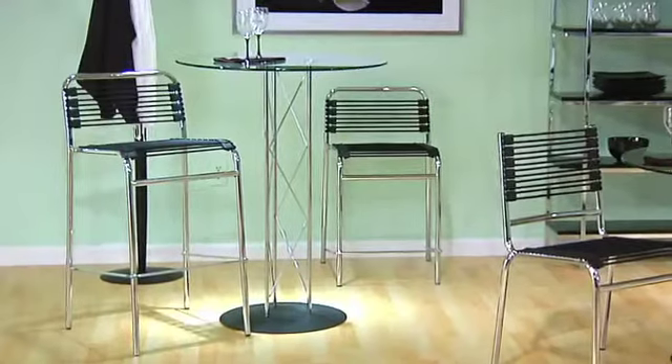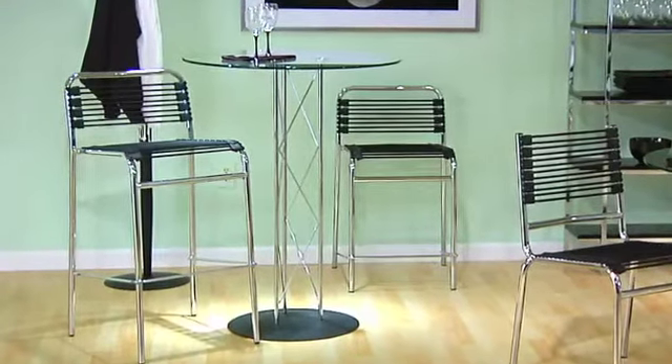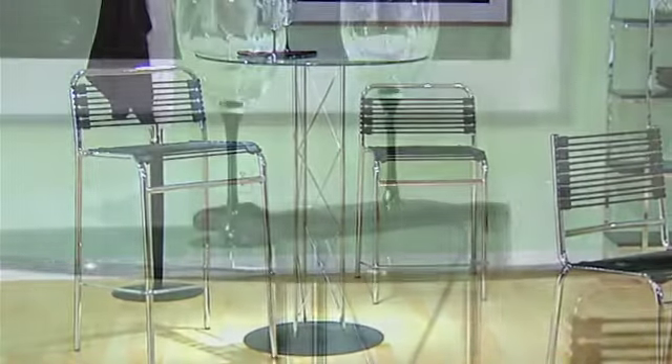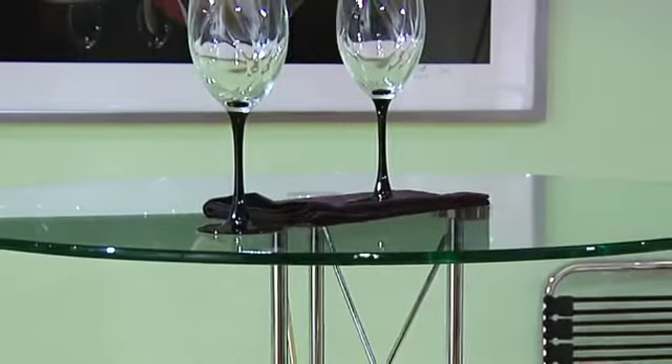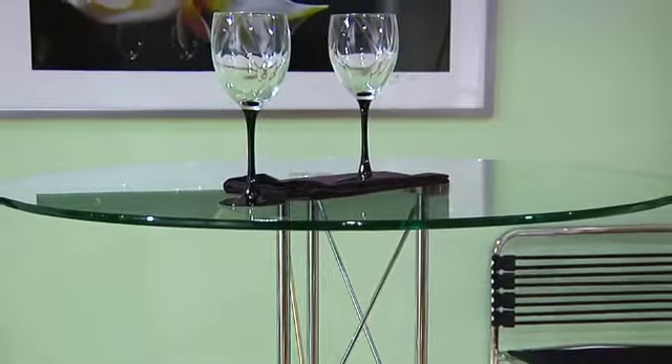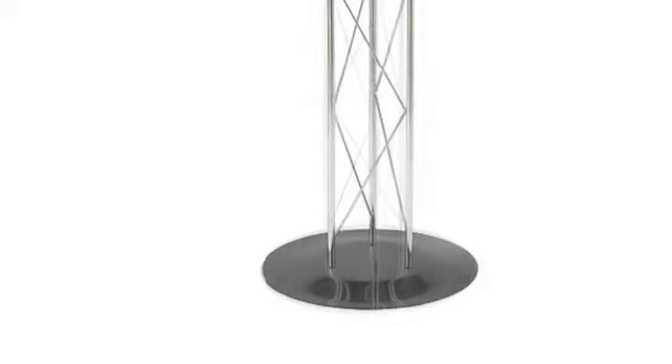This featured bar table embodies the level of design, materials, and craftsmanship of a modern classic. The 3-eighths inch tempered glass top is adhered to the central chromed steel column, visible through the glass tabletop. The base is either black or chromed steel.